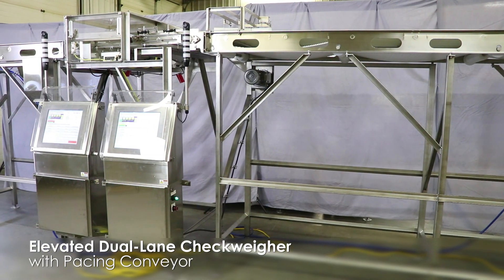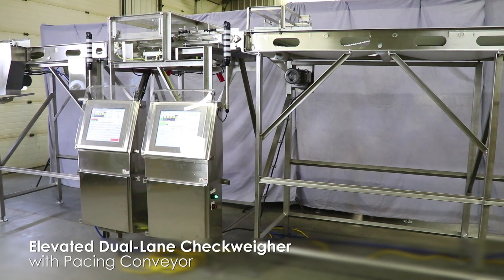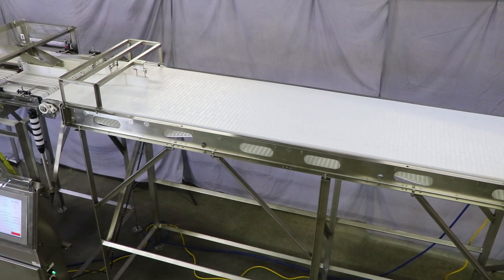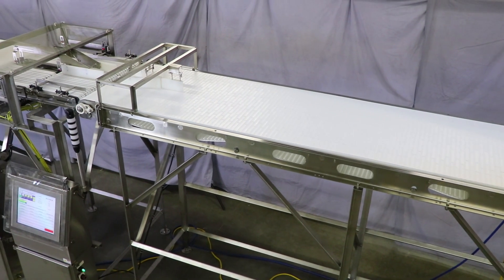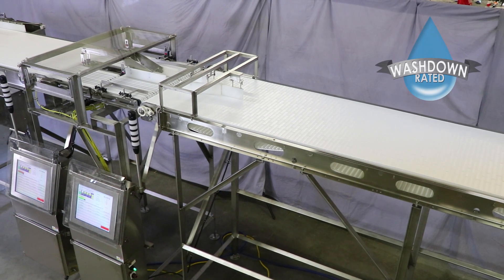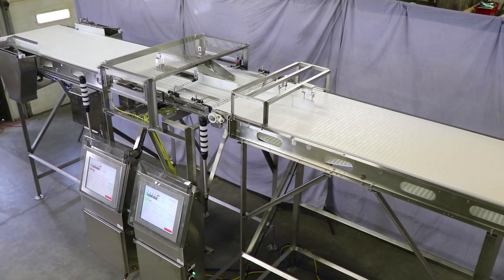This is an elevated, dual-lane, in-motion checkweigher with pacing conveyor to weigh and sort chicken breasts. The customer needed a system that could quickly weigh and divert any pieces outside of the predetermined weight parameters. We designed a 150-piece-per-minute, wash-down-rated, direct food contact system that allows the customer to handle the additional capacity of their plant.